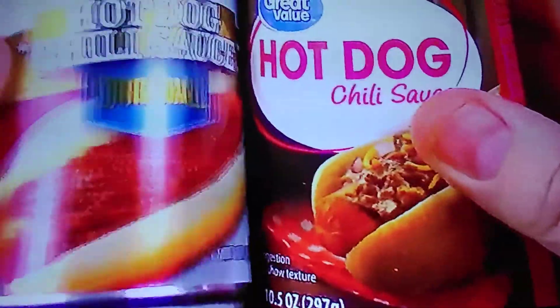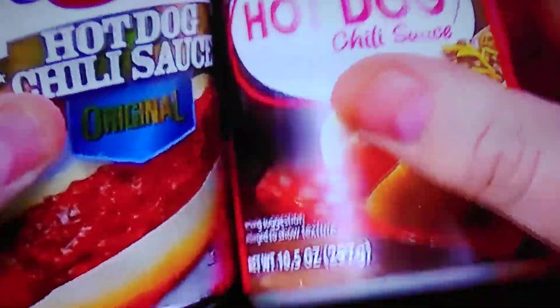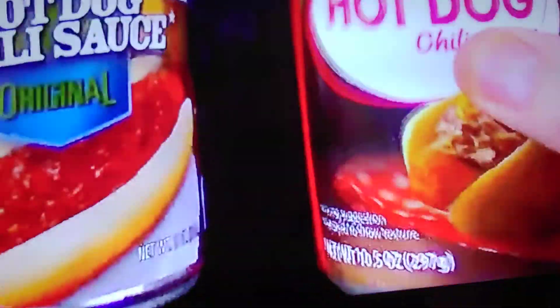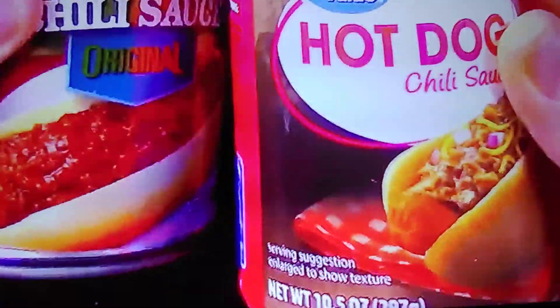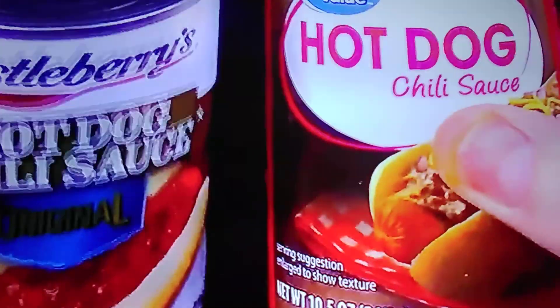Castleberry's has a whole lot better packaging — a really nice label compared to the budget look of the Walmart. But if I can get just as good quality hot dog chili sauce with a less flashy label, I'll save the money and buy the cheaper sauce. For the Castleberry's, I paid $1.19 for this 10-ounce can, which works out to 11.9 cents an ounce. For the Walmart Great Value brand, I paid 48 cents for this 10.5-ounce can, which works out to 4.5 cents an ounce. So obviously the Walmart is a much, much better value.